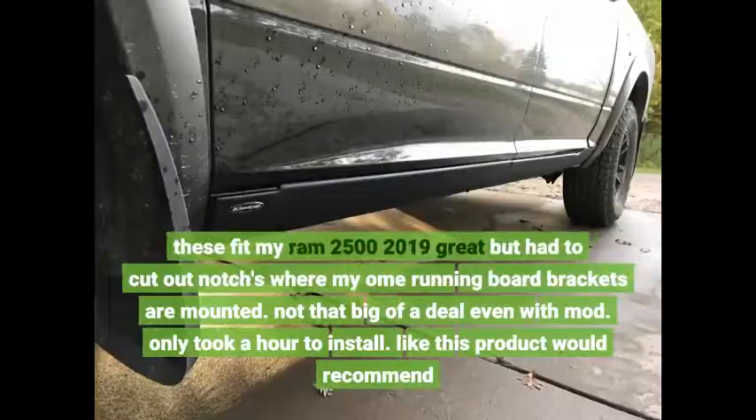These fit my RAM 2500-2019 great, but I had to cut out notches where my OEM running board brackets are mounted. Not that big of a deal; even with the modifications it took about an hour to install. I like this product and would recommend it.